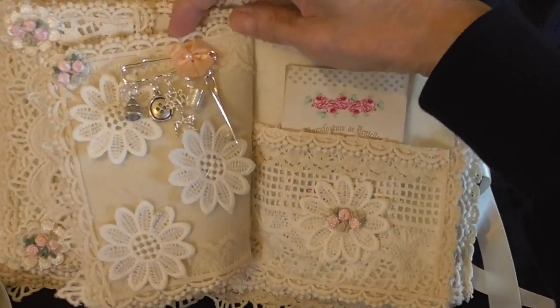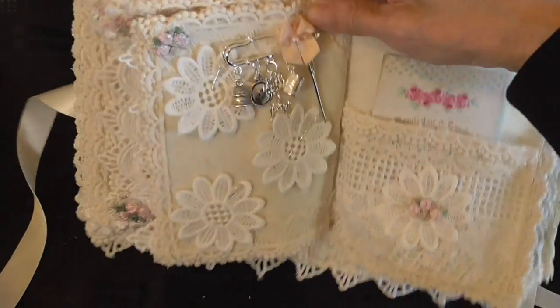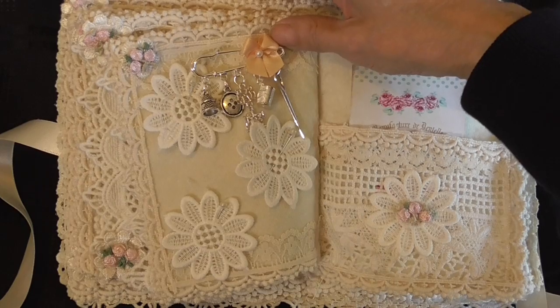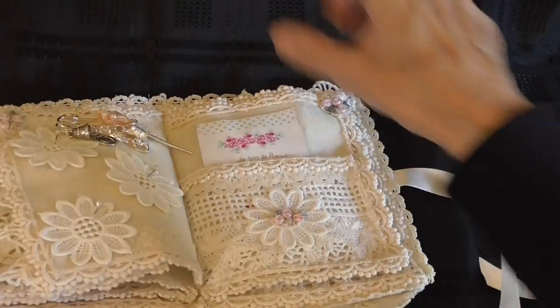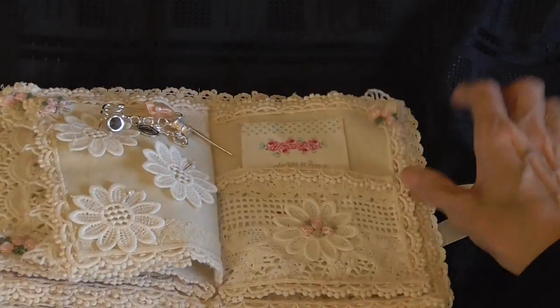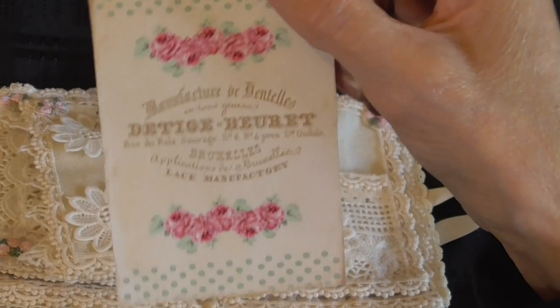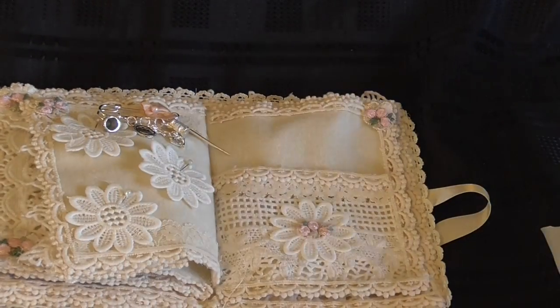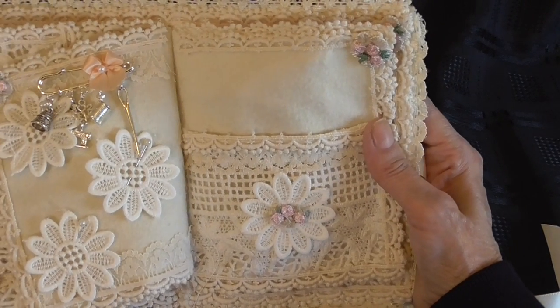I've pinned some flower applique on the pages so Lynn can take those off and use them on her work. Then for this page here I've done another pocket page with another little card in it, and I've decorated the pocket using another flower applique.